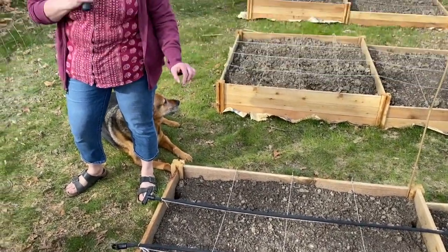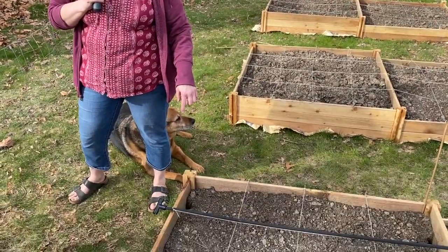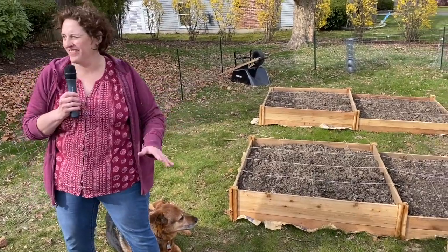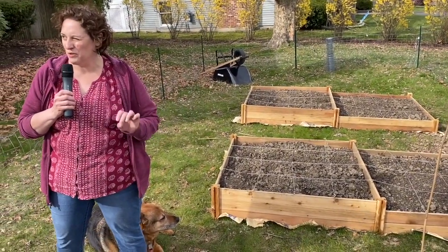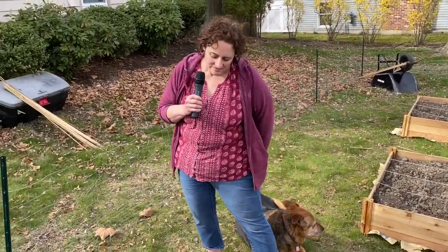The nice thing about these one-foot squares is it's a lot easier to imagine dividing it up into different kinds of veggies. And you can focus weeding on just one square foot at a time. It's much easier than saying 'I've got to weed this entire set of beds' — you just do one square foot, stay focused on that one thing, and then come back and do the rest later.